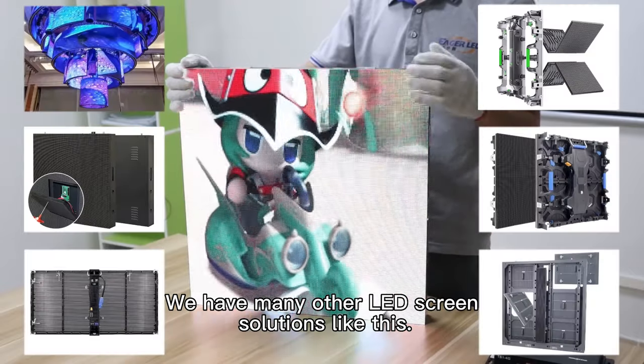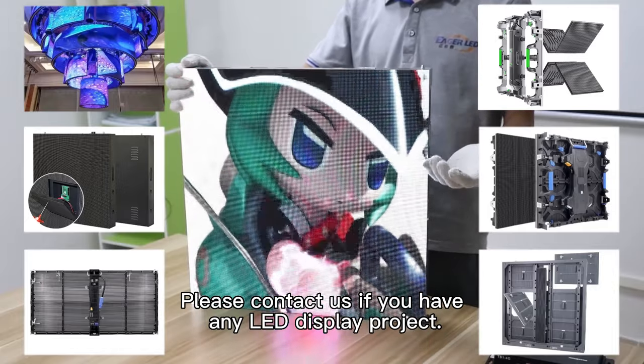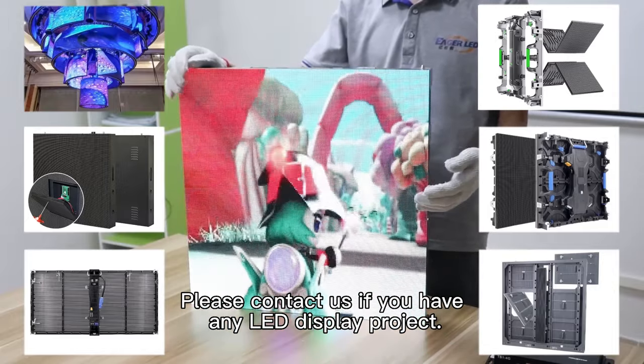We have many other LED screen solutions like this. Please contact us if you have any LED display project.